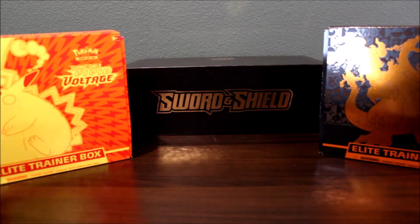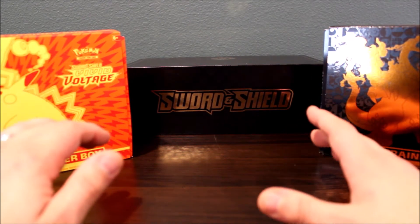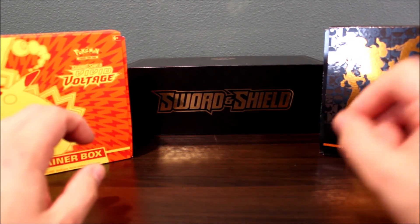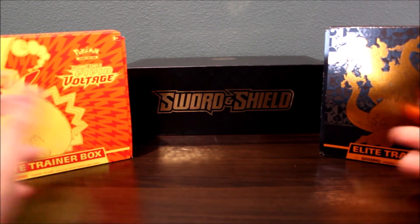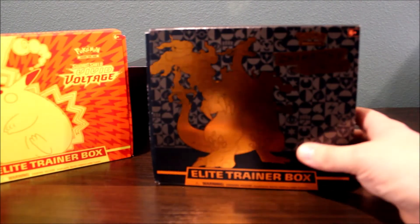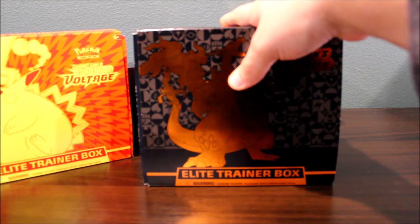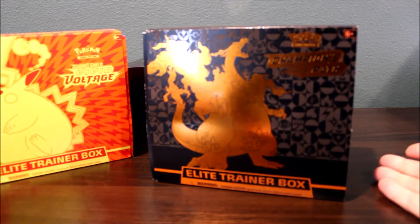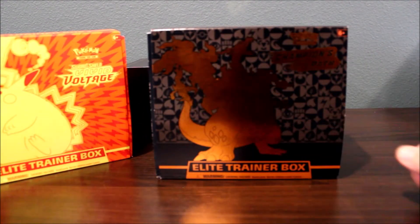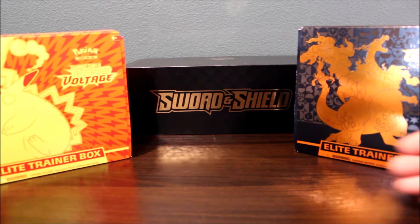But if you're buying off the secondary market, be very wary — always double check what the prices are. I will do a quick clip of me searching what products are currently selling for on eBay so that if you want to get, say, the Champion's Path on the secondary market — like Offer Up, Craigslist, Facebook Marketplace — I'll do a quick recap on how to check what they're currently selling for and how to negotiate to get a better deal. Let's go to the laptop.